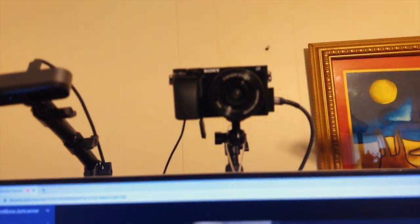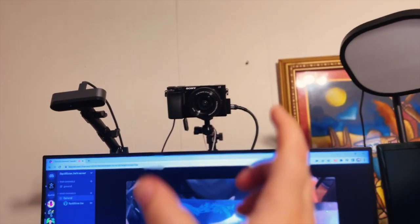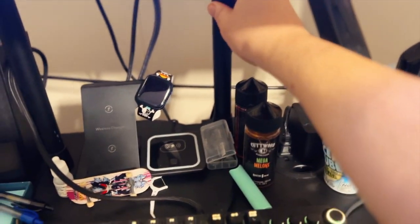I have Elgato stands to help stabilize the camera because you want this bad boy stabilized as possible. If you hit the desk, that's pretty much stabilized, which you want. You don't want everything shaking around. That's why I use the Elgato stands. One has a mount here for this camera, and the other one is mounted onto my desk. That's really important for that.